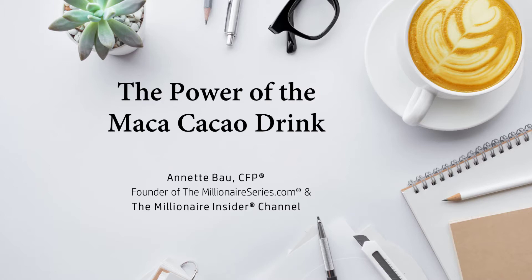Let's dive into the power of the maca cacao drink. The power of superfoods is amazing. Some of the benefits include high vitamin and mineral content. They can keep you healthier while helping to protect your body from illness. When combined with a well-balanced diet, these foods can improve energy, promote heart health, help you lose weight, and even reduce or slow the effects of aging.